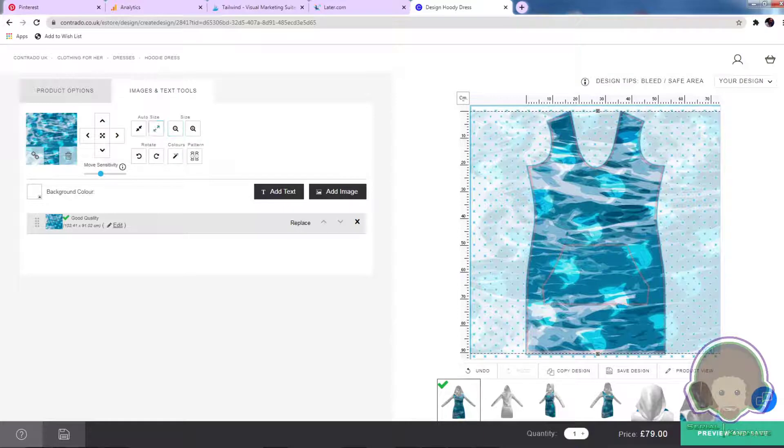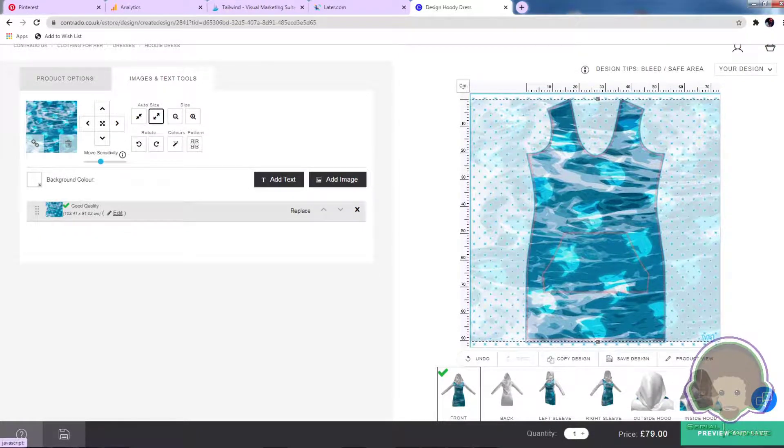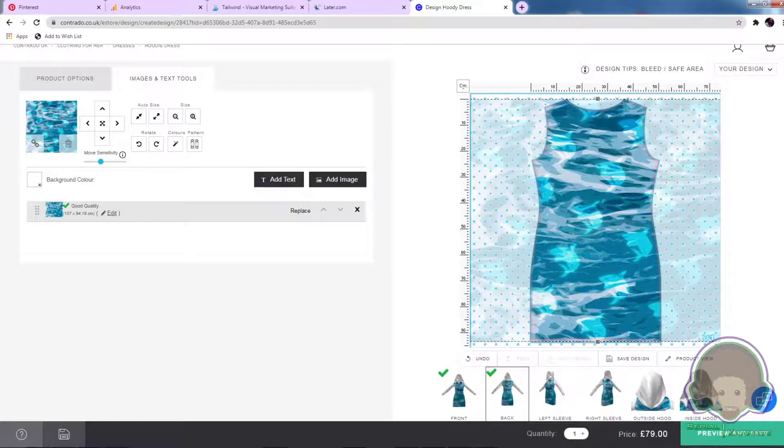You can see that the picture uploads pretty quickly — it's a fast working website. You can use these auto-size features, which are really handy to move the picture around, and you can also drag it. What I like to do is just put it back to the center. If it's a pattern, that works one way; if it's a logo or icon print, the process is slightly different because you'll have to place it manually. Scroll down a little — this is the front. Now we'll do the back. What I like about Contrado is you get to select a picture for every surface.